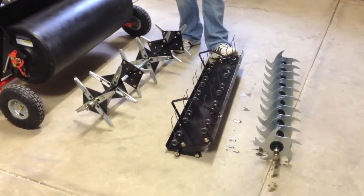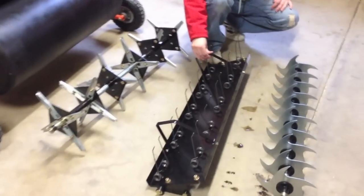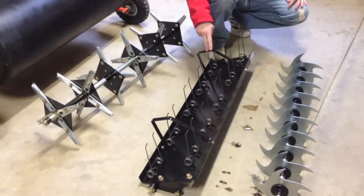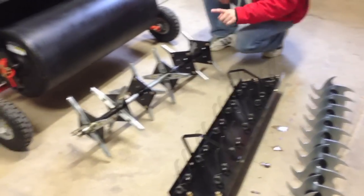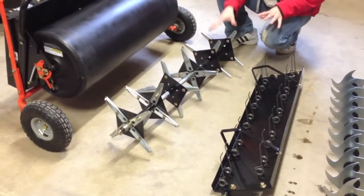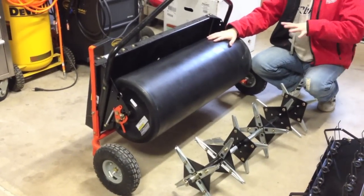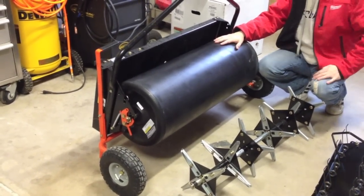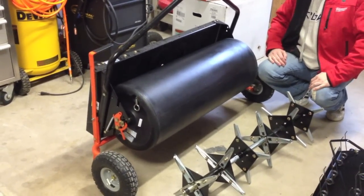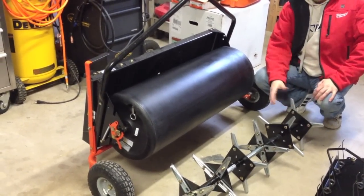Here we have a tine dethatcher. The good thing about this dethatcher is these bars here — with my old one I used to put a lot of weight on it, and after a while they would bend down and not be as effective. This is going to prevent that. Right here we have a plug aerator — it's got some nice weight to it. This is one of the only implements that doesn't come assembled. And on the actual SmartLink trailer itself we have the poly roller. With water and cinder blocks on top, you can get about 400 pounds of downforce, which is great for smoothing out your yard and frost heave.